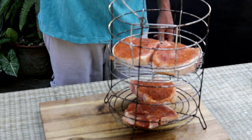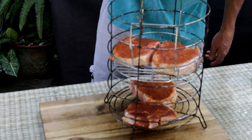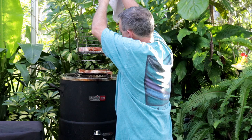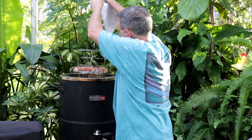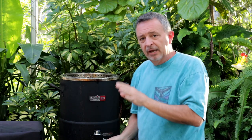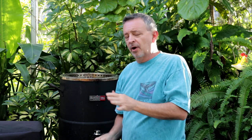Okay, now I'm going to get these in our Big Easy oilless fryer. You definitely do not want to use the lid on this oilless fryer or you will burn these chops up.